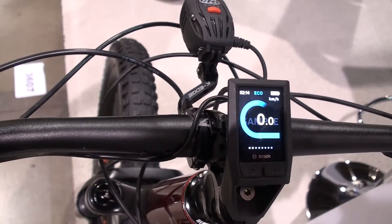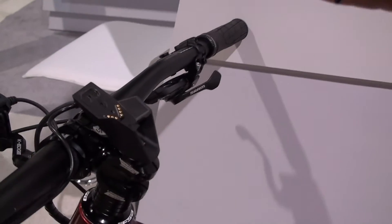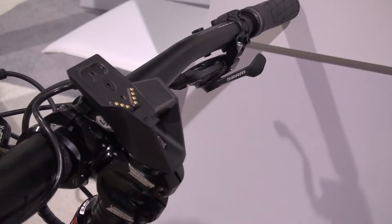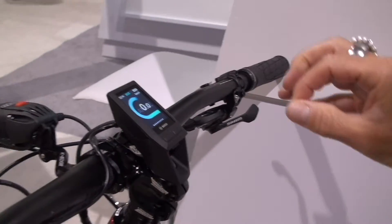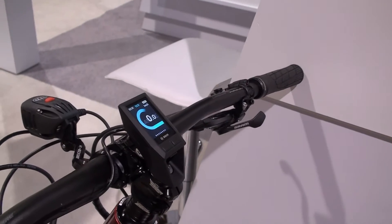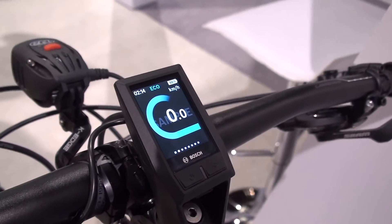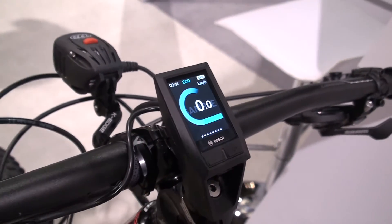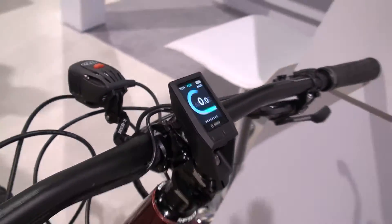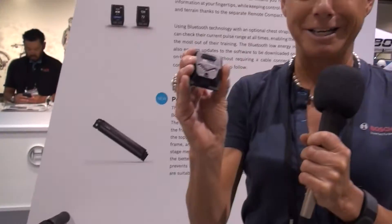Also very nice is the magnetic modular plate which you can see here — it makes it very easy to attach and detach the display. It has been developed more for sportive applications. Riders who tested it shared that they really like how robust it is, but if you have a hard crash, it comes off very easily and does not get destroyed.